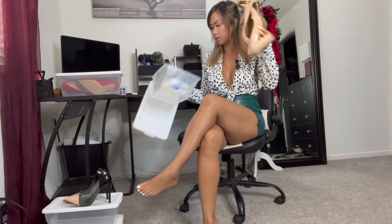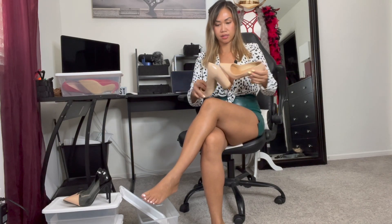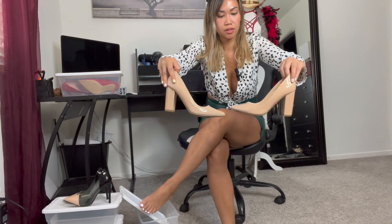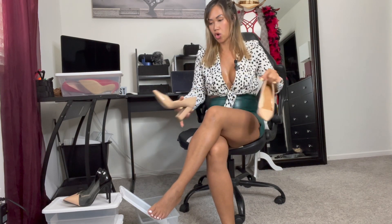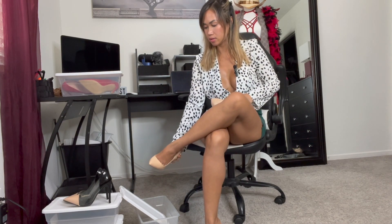This one has a thicker heel in the back, and I kind of like these ones better actually — they're a lot more comfortable. These are a nude color. I like this one a lot too, and it's only about three and a half inches, which is not bad. Comfort level feels good.